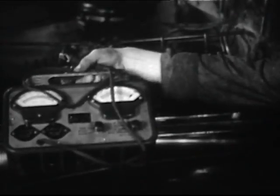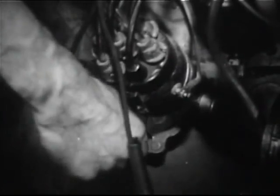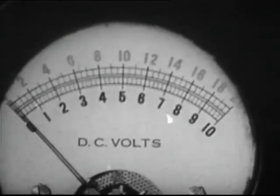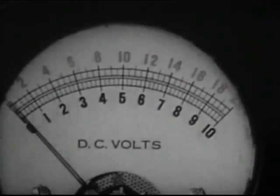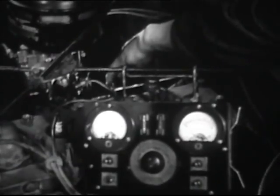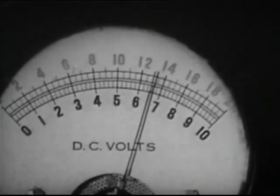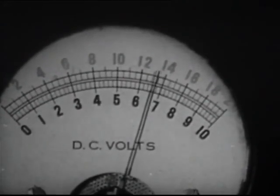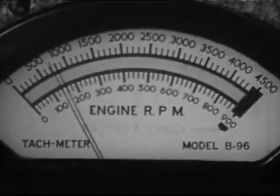At the same time, connect a tachometer to the engine. Run the engine at idle speed. If the generator cutout is open, as it should be, the voltmeter will indicate zero. Now increase the engine speed until the reading is positive — this indicates the cutout has closed. Record this reading and also record the speed at which the cutout first closed.